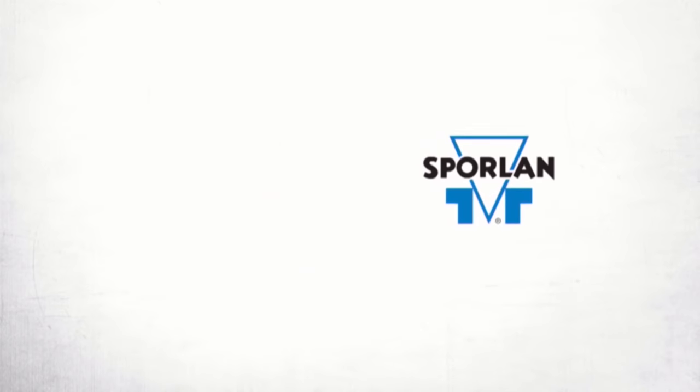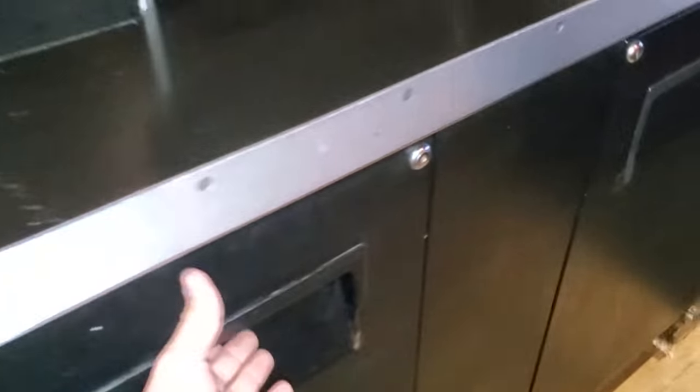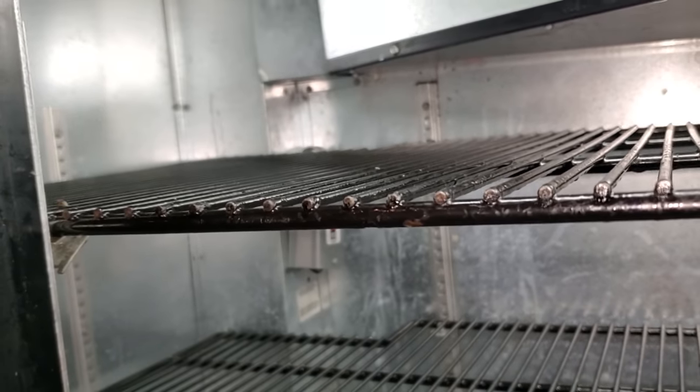This video is brought to you by Sporlin — quality, integrity, and tradition. Today we have a call on a True two-door reach-in. It is not working right. It looks like the control has been converted; it's not really the right control, but it'll work. We've got to figure out what's going on here.